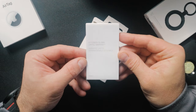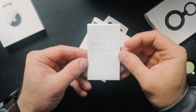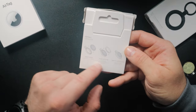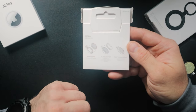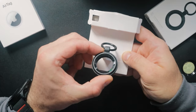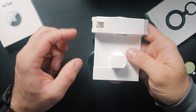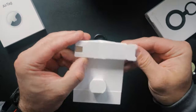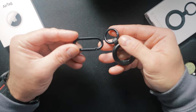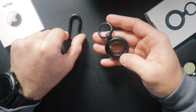Opening it up, we have the Otterbox global limited warranty, and some cardboard packaging that briefly tells us how to put your tag inside the Otterbox air tag holder. It also comes with two carabiner clips so you can choose which one you want to use.